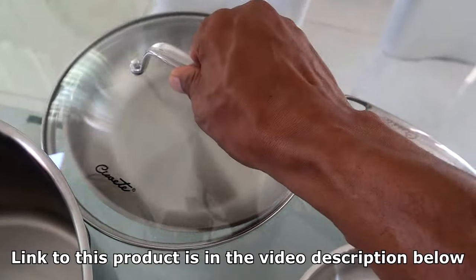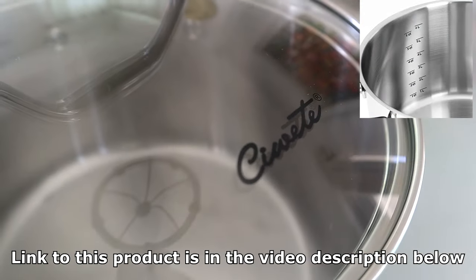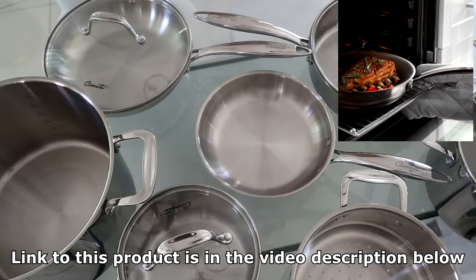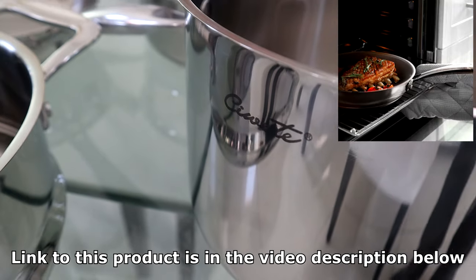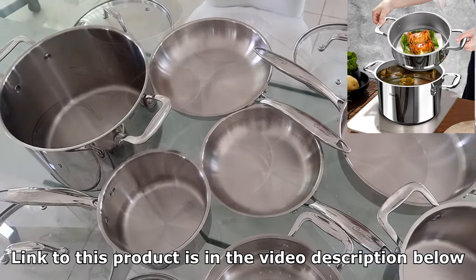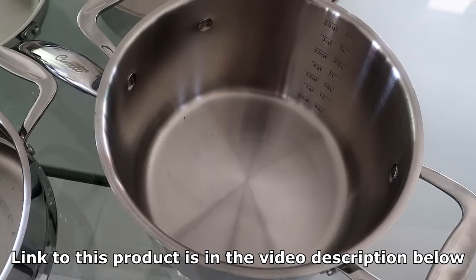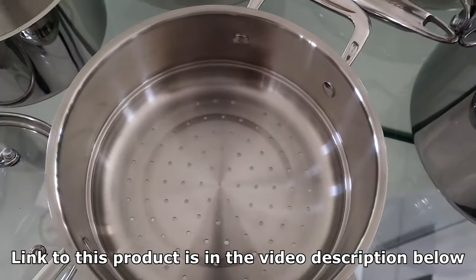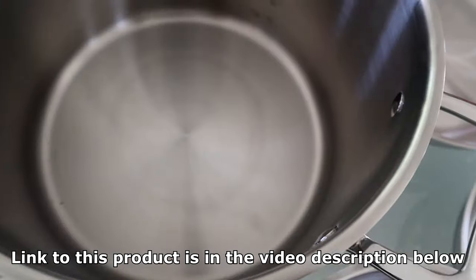The flat rims make pouring easy without dripping. Notice the interior volume marks, which make it convenient to measure in quarts and liters. The pots, pans, and lids are oven safe up to 400 degrees Fahrenheit. The steamer insert allows you to steam vegetables, fish, meat, seafood, eggs, and other foods without losing nutrients. If you're looking for a new set of quality pots and pans, consider Sowet — the information is in the video description below.